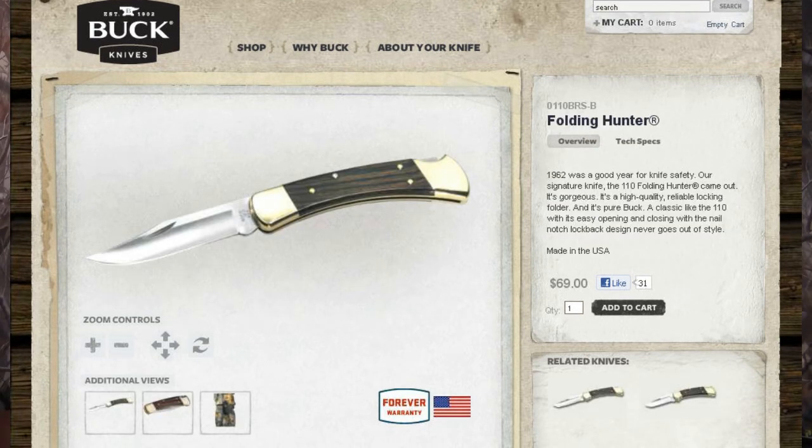So that's the Pack Light, the Ergo Hunter, the Vantage pocket folder, and the classic Buck Knife 110 that we talked about today. For more information on these, go to buckknives.com or visit our sponsor link at macandprowler.com. Thank you so much for tuning in today to learn about Buck Knives.